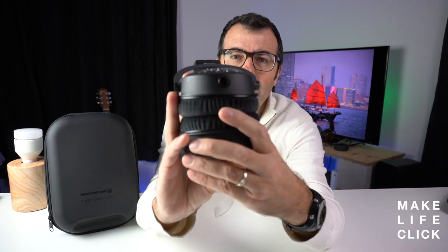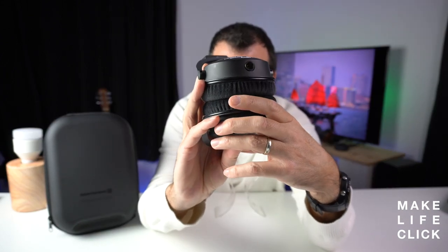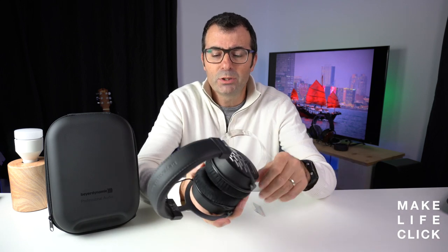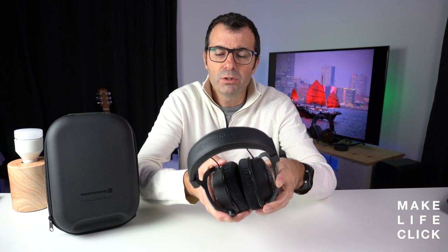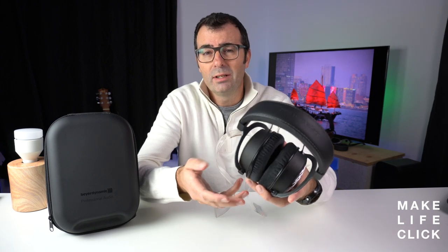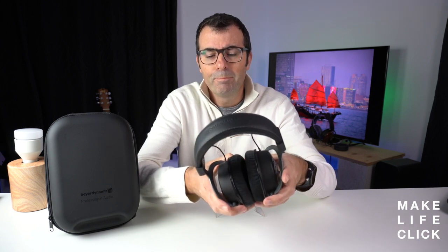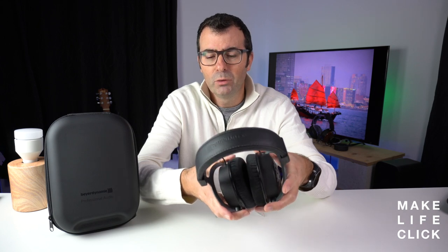They have a single mini XLR plug on the bottom and it comes with a couple of cables that I can show you. It also comes with two sets of ear foams — one for dynamic listening and one for slightly more well-rounded, holistic listening — so you can swap out these ear foams depending on what kind of sound signature you want. It's not often in my experience that a manufacturer outright says here's another set of foams to provide a more accurate sound signature for your listening.